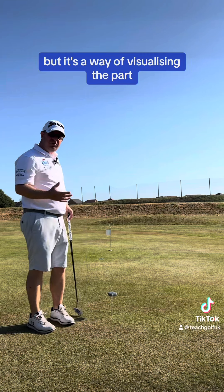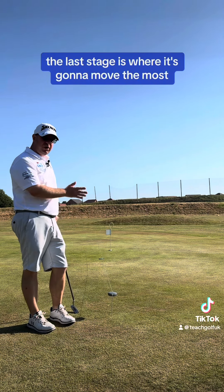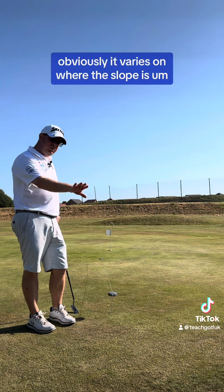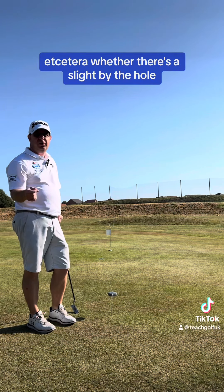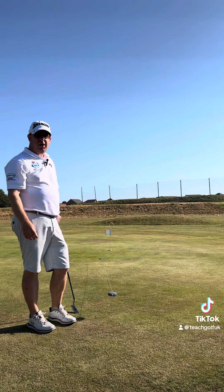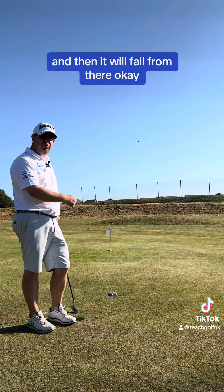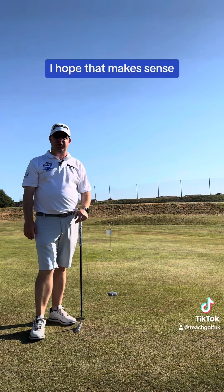But it's a way of visualizing the putt. Split your putts into three — the last third is where it's going to move the most. Obviously it varies on whether the slope is quite big or small, whether there's a slope by the hole, but just break it down into two thirds. See what it's going to do on the last third and then you can work backwards and figure out how to get it to that last third and it will fall from there. I hope that makes sense — give it a go.